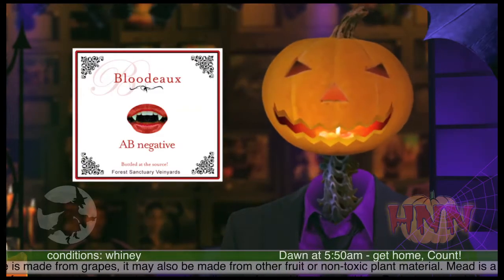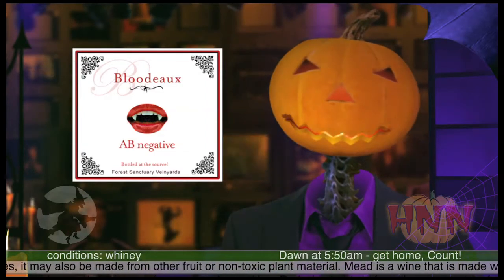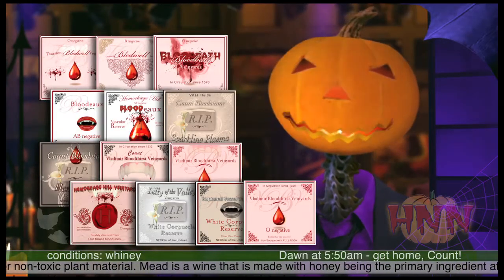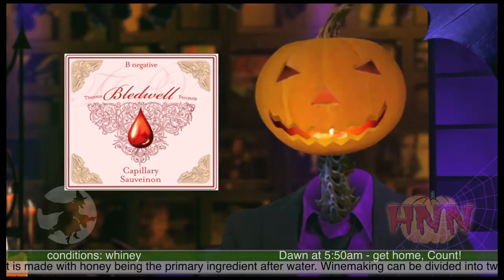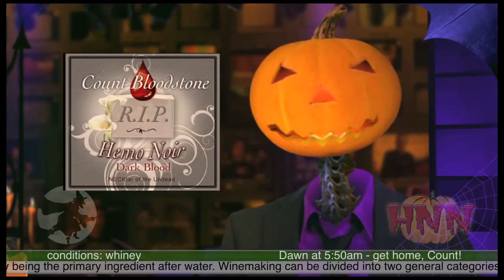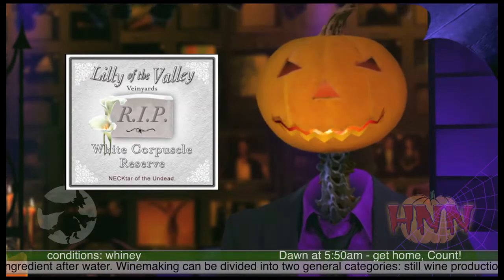Taste this one out: a Blood Dough from the Veinyard with a full-body aroma. We have created 13 labels for you to freely download — mix and match. The more labels, the more entertainment for the guests. Choose from favorites like Thurston Bledwell Vanyard's Blood Dough, or Capillary Sauvignon, or perhaps Count Bloodstone's Hemo Noir. We also have white wines covered, like Lillia of the Valley White Corpuscle Reserve and Sparkling Plasma.